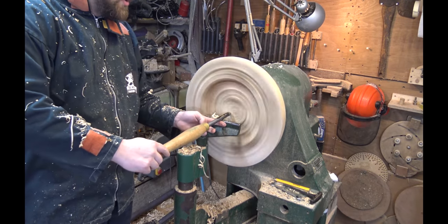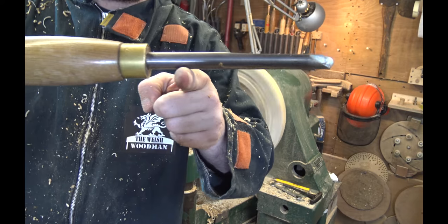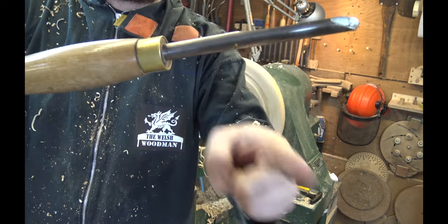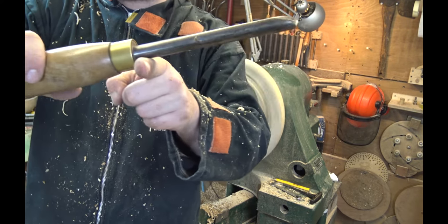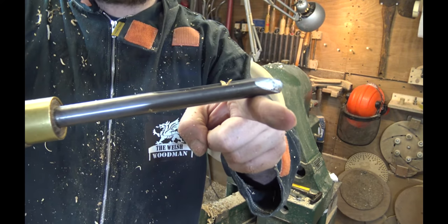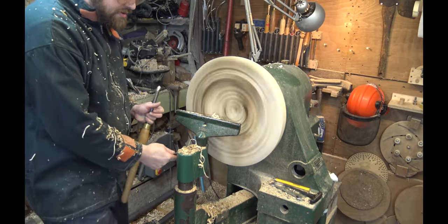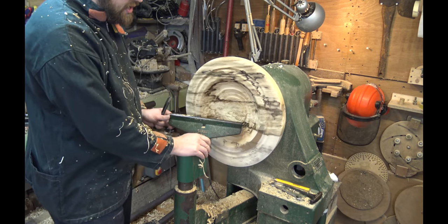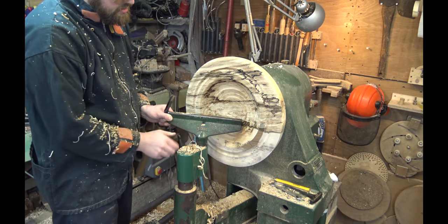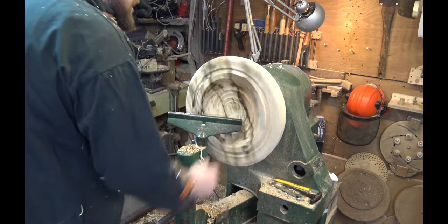Another potential problem is trying to turn with the tool far past the tool rest. Imagine it like a seesaw — the further you extend over the tool rest, the more leverage any grab has to snap the tool up. You want to use physics in your favor and keep the fulcrum point as close to the cutting edge as possible, giving you more stability and less chance of a catch. The easiest way to do that is turn the machine off and angle the tool rest slightly inward so you can work at a better angle. Always give it a spin to make sure it's not touching anything.